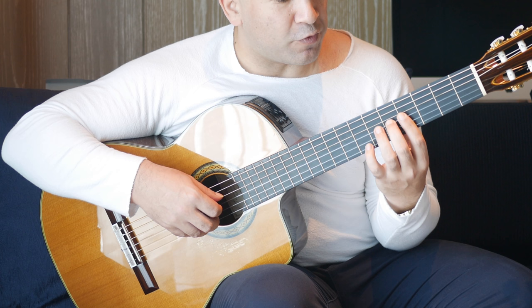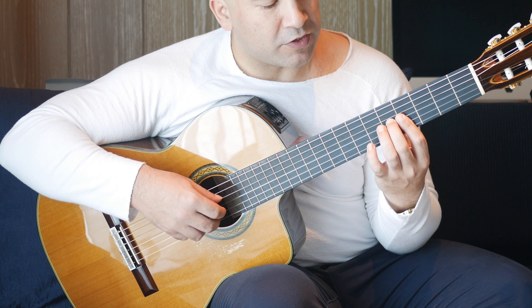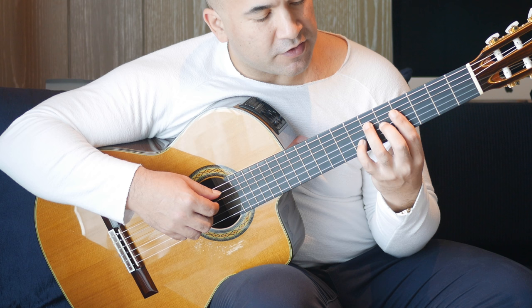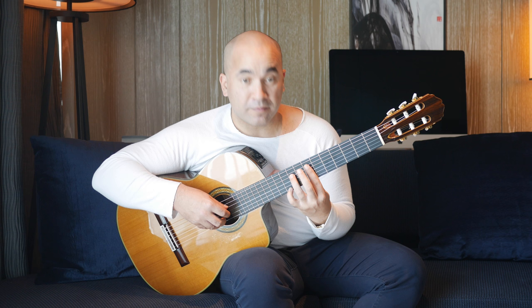We're going to do a half bar at the fourth fret, barring the E and B strings, and then second finger on the fifth fret of the G string — same finger picking pattern. Then we're moving to the seventh chord here. Fourth finger onto the seventh fret of the B string, fifth fret on the G string, sixth fret on the D string — same finger picking pattern.